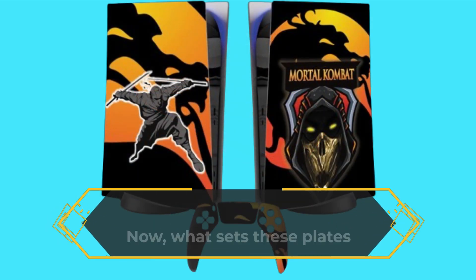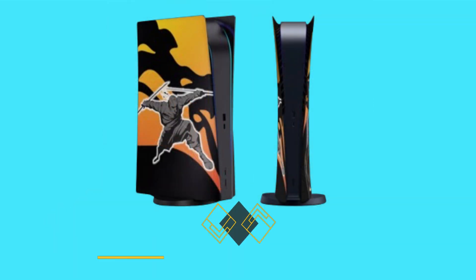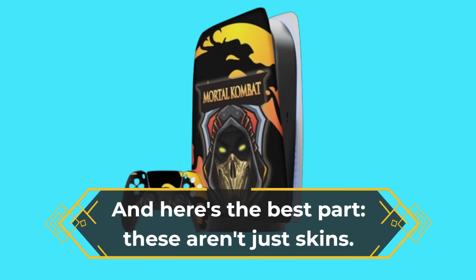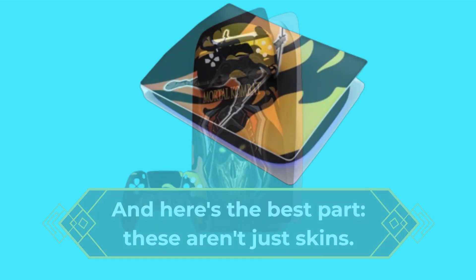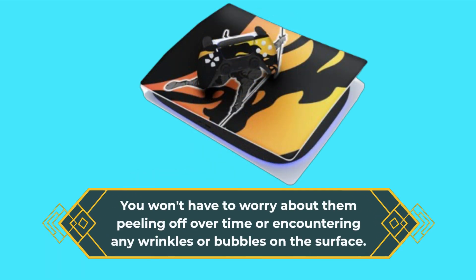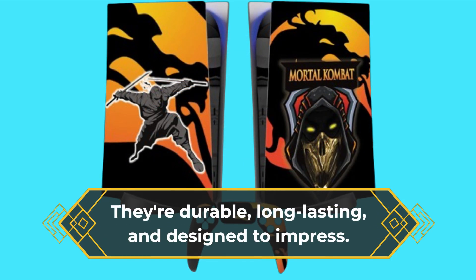What sets these plates apart is their attention to detail — they add a pop of color and personality to your gaming setup, elevating your gaming room decor to the next level. And here's the best part: these aren't just skins. You won't have to worry about them peeling off over time or encountering any wrinkles or bubbles on the surface. They're durable, long-lasting, and designed to impress.